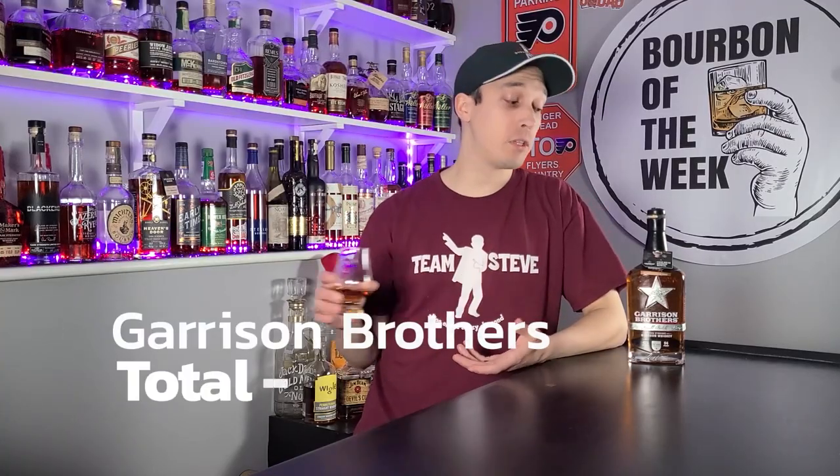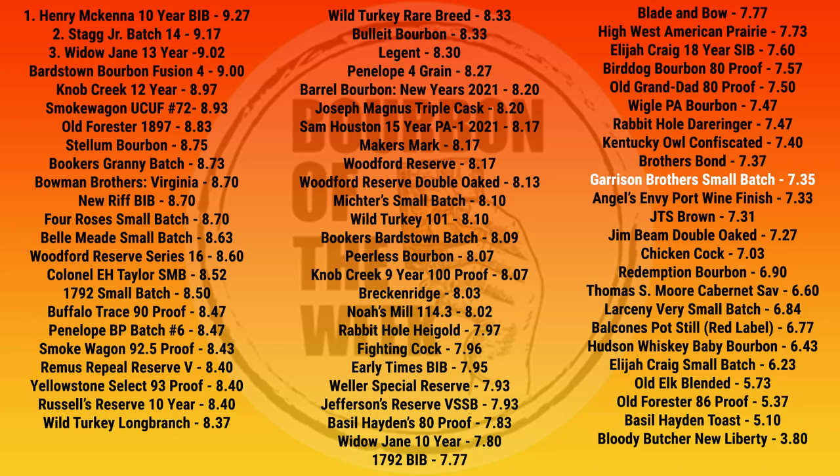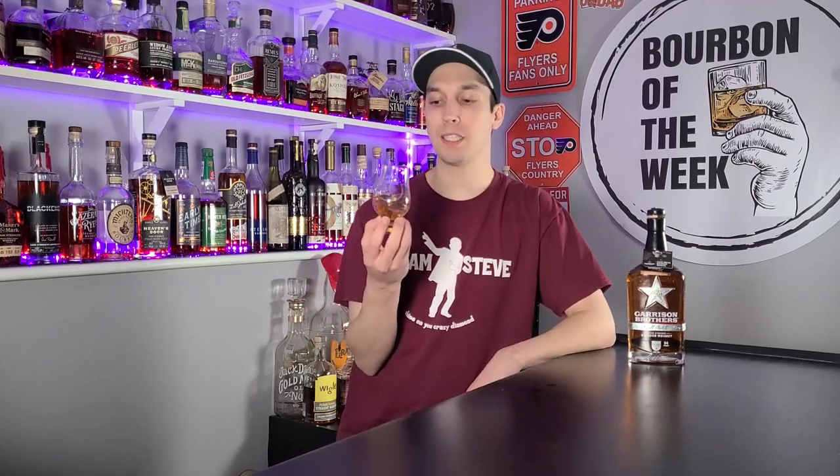As for the overall score, this came in at 7.35 — honestly not a bad spot for this bottle. The one thing holding it back is the price. They're distilling their own product and obviously need to recoup investments in property, local corn, and everything else. I think once Garrison Brothers gets their feet under them a bit more, gets more years in their barrels, they'll be able to drop the cost or up the quality to match it. I love what they're doing and I've even messaged with some of them on Instagram.